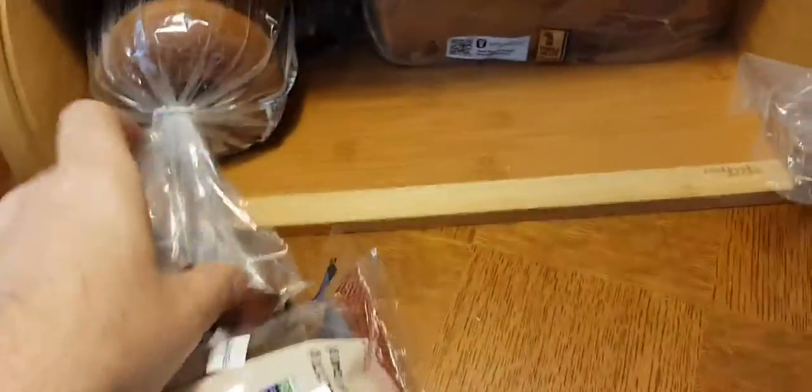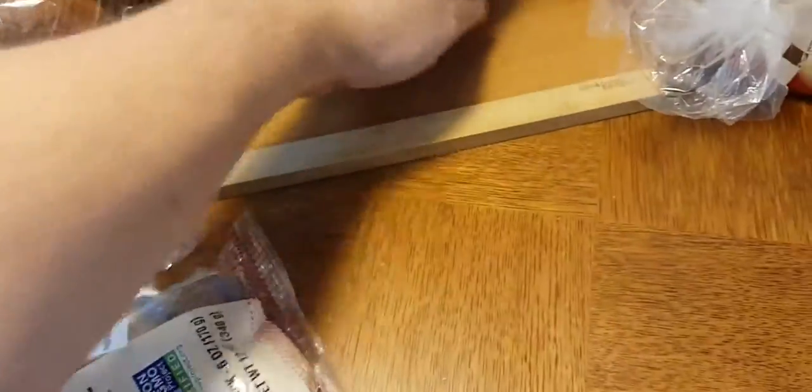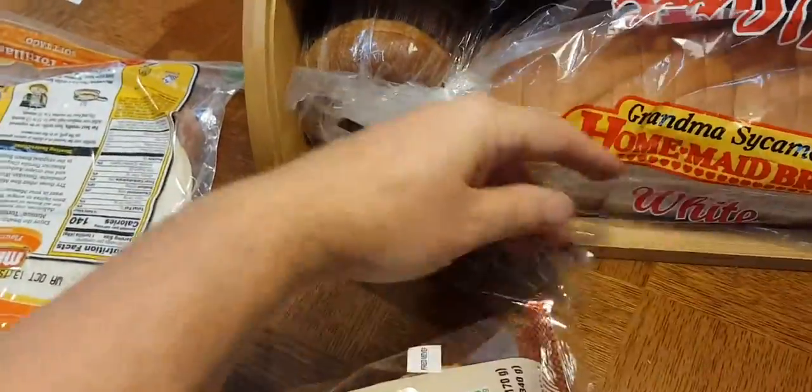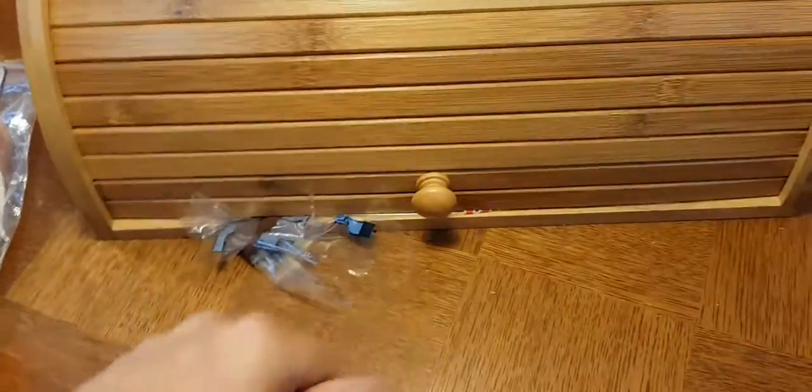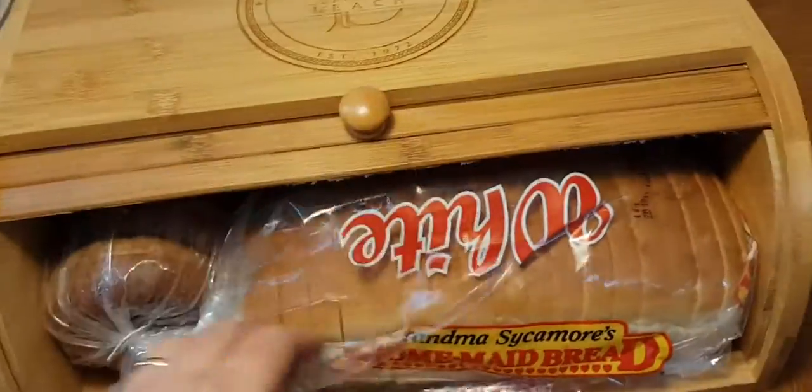How about some bagels? Everybody knows what the size of bagels are. Here's some bagels — we'll throw that in there. You can see there's still some space here for a whole other loaf of bread. It does fit; it's a little tight, you might have a little bit of a tight squeeze. I'll push the bags in, but it's not pressing down the bread.